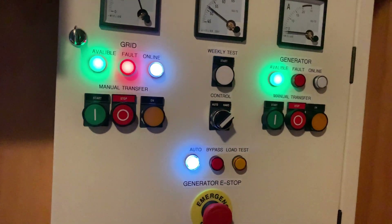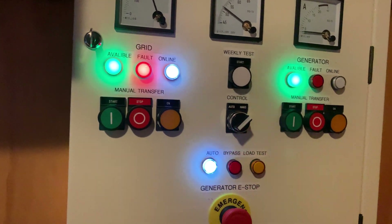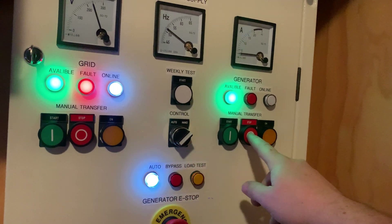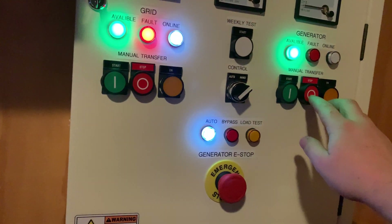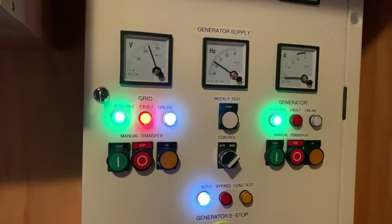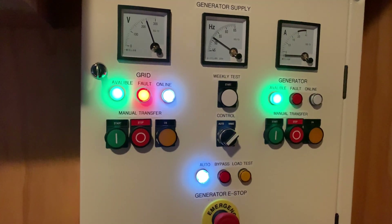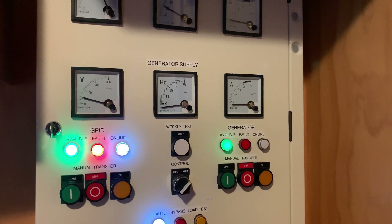We'll give the generator a little bit to cool down — I don't like turning it on and off quite quickly. I like to leave it for a bit, but I think it'll be all right since we didn't have load on it for very long. Once we've finished our test, we can stop the generator. It takes a while — it has to do quite a bit of processing. The reason there's a delay is it's just checking the grid, making sure the grid is stable before it switches over. There we go — the generator is now back offline.